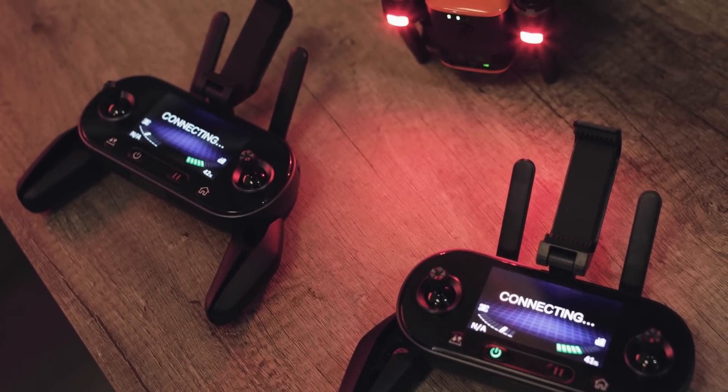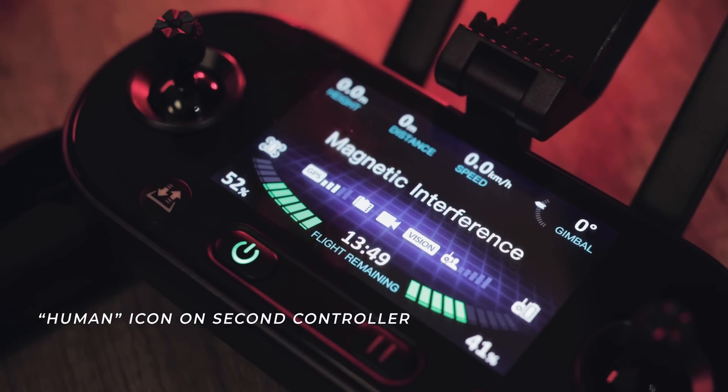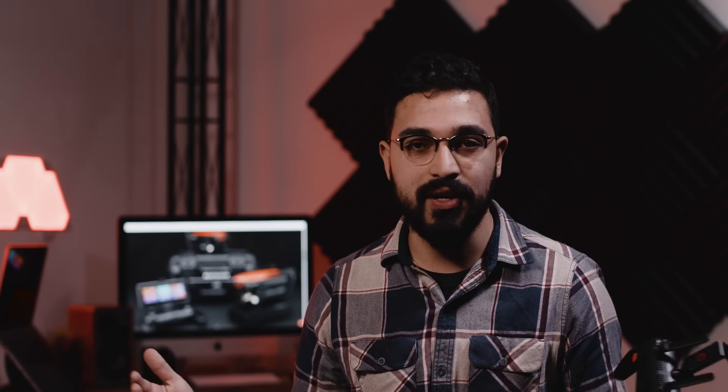All of the controllers will then disconnect for a few seconds and reconnect, and we can then check that there is a small icon on the secondary controller right next to the signal strength. It should be a little human icon, and now everything should be all set to go.